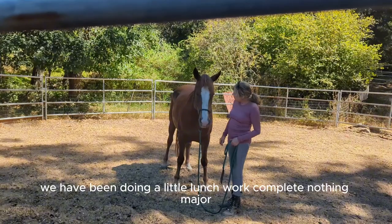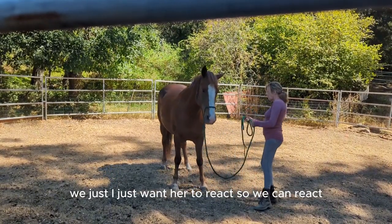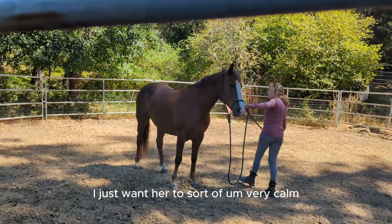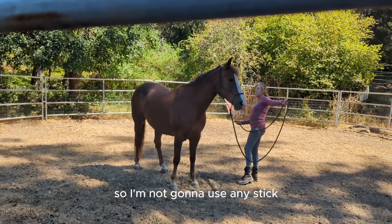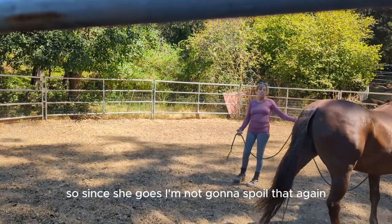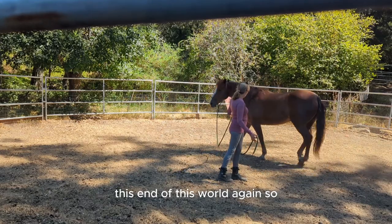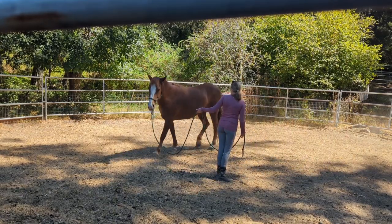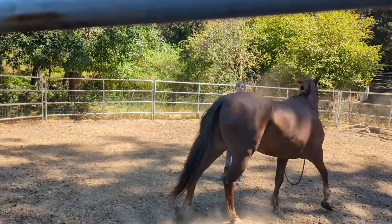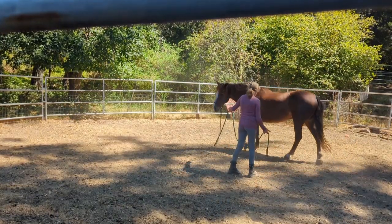We've been doing a little bit of lunge work — nothing major. I just want her to react calmly. I'm not going to use any stick. I'm just going to ask this girl. There we are — good deal. As soon as she goes, I'm not going to twirl that again. She's just going around me and I'm looking at my shoulder. I have no reason to be right up her back. As soon as she does that, I let her in and stop.